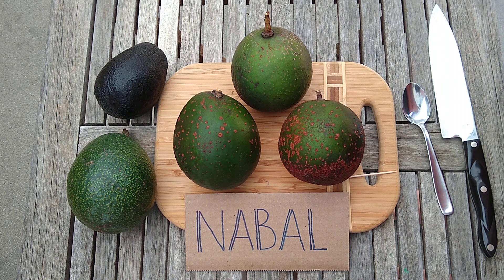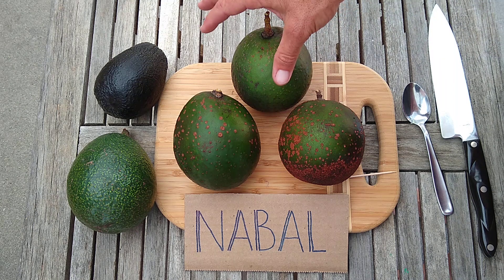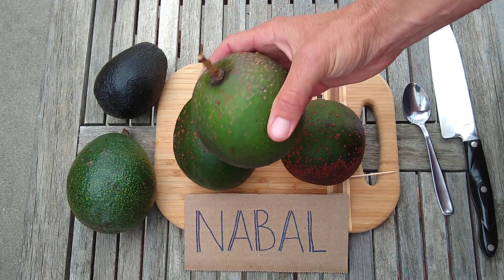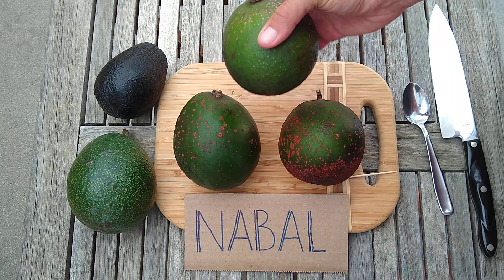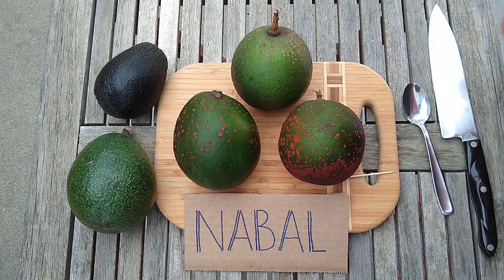Here's a profile of the avocado variety called Nebal. This is a very old variety with a lot of historical significance, even though it's not grown commercially anymore. The Nebal was found by Wilson Popenoe, who worked as an agricultural explorer in the early 20th century. He was down in Guatemala working for the USDA, and he found the mother Nebal tree in 1916. In 1917, he cut budwood of it and sent it up to the US, where it's been grown, especially in California, ever since.